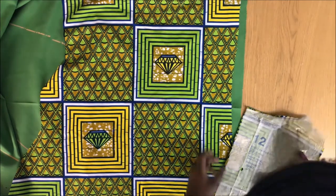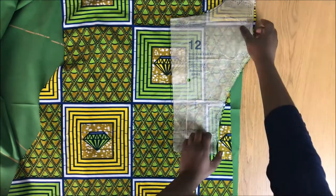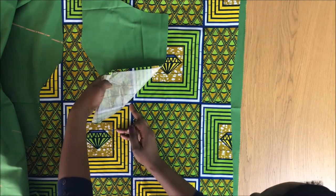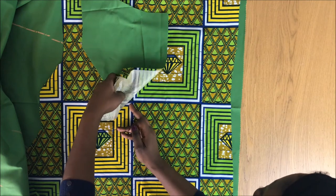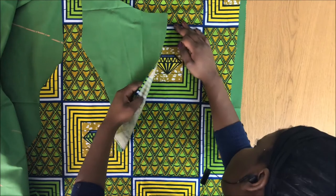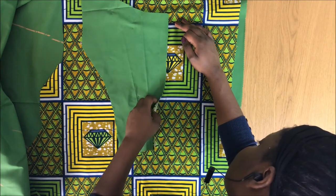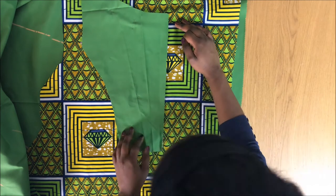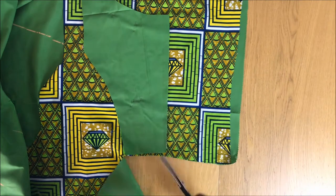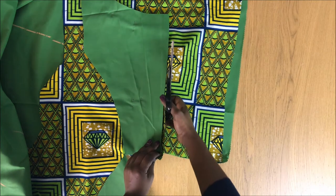I cut one side earlier and then transfer it to the other side, flip it and make sure the patterns for the zip match as much as you can. Just try your best — it's a learning process, you'll get better with time. If you're not comfortable with big patterns, I recommend using smaller Ankara patterns, as it's easier and wastes less fabric.